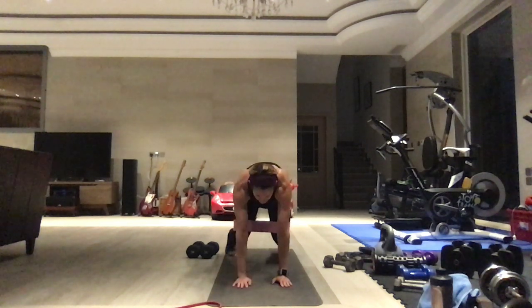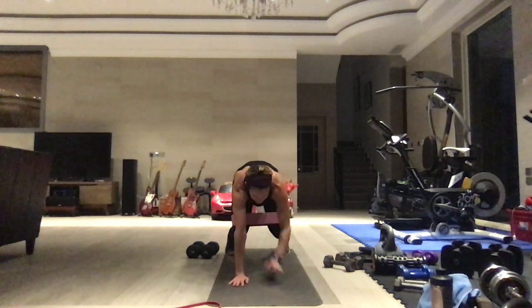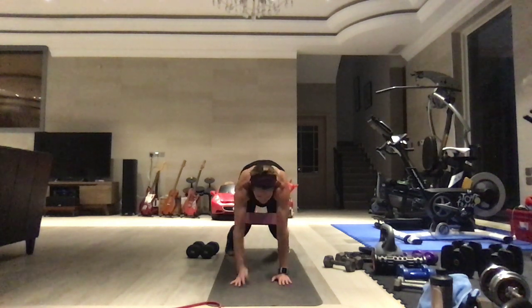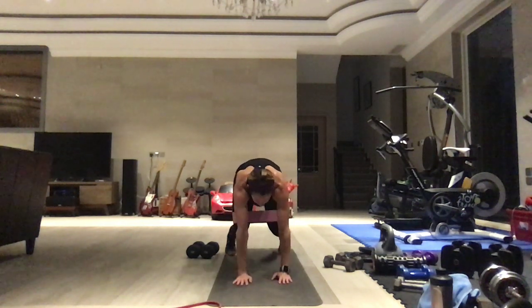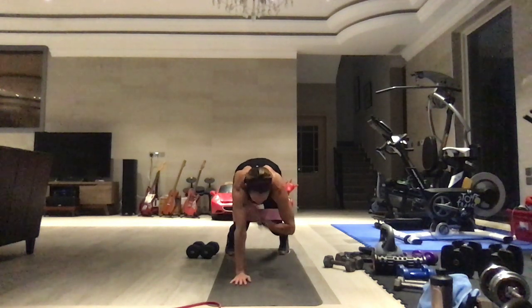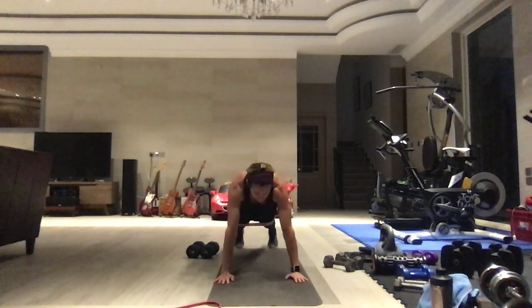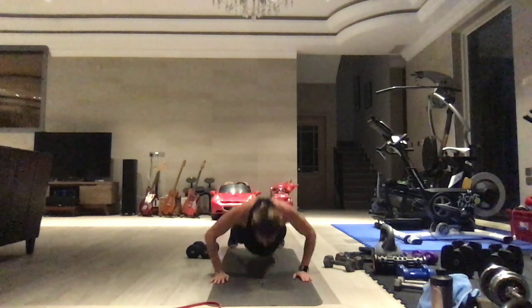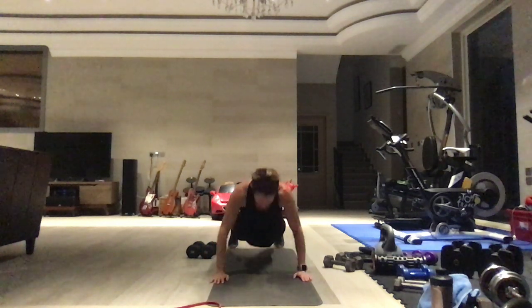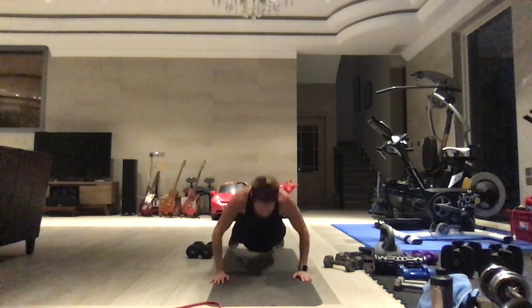Here we go — shoulder taps, one through forty. Keep that resistance as you count. At forty, shoot those legs back for push-ups — you can come onto your knees and still keep that resistance by pushing the legs out. Ten push-ups, then we have 30 bear hold shoulder taps.